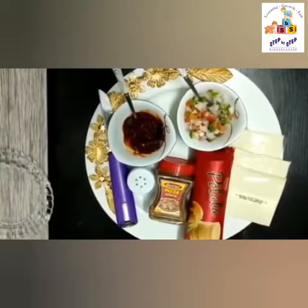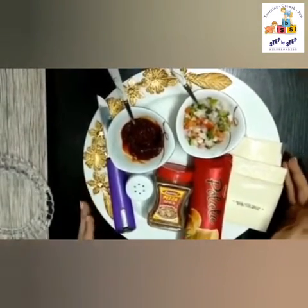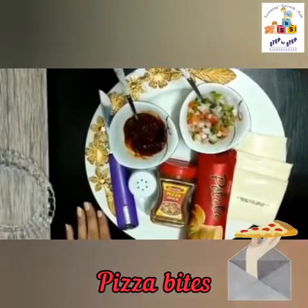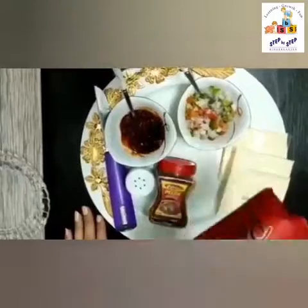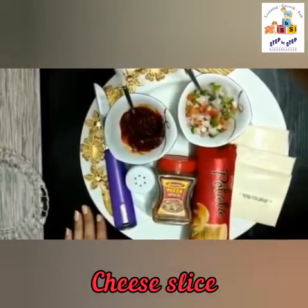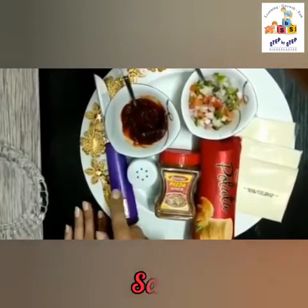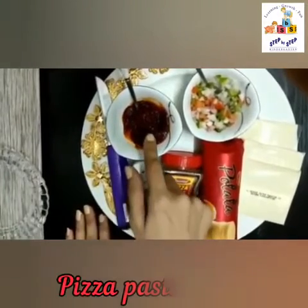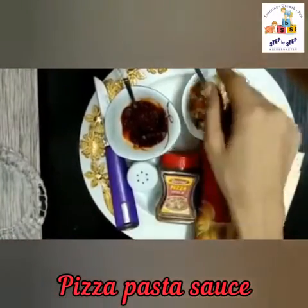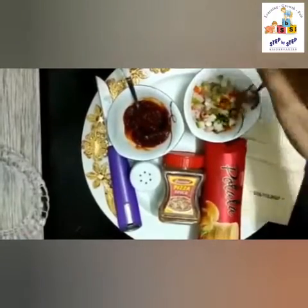Hello my chefs, welcome back! Today we are going to make pizza bites. For that we need these potato biscuits, cheese slice, oregano, salt, a knife, pizza pasta sauce, and chopped vegetables. You can take vegetables of your choice.